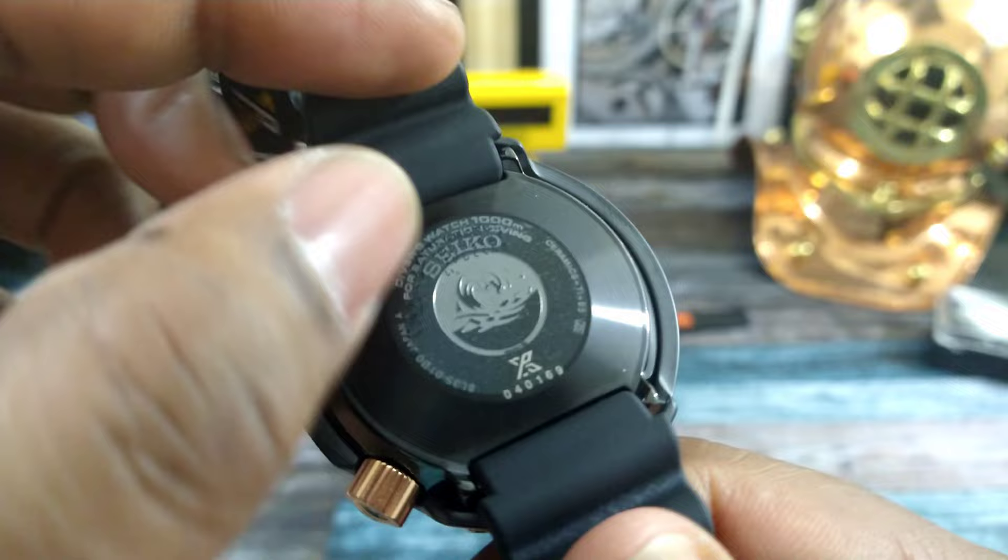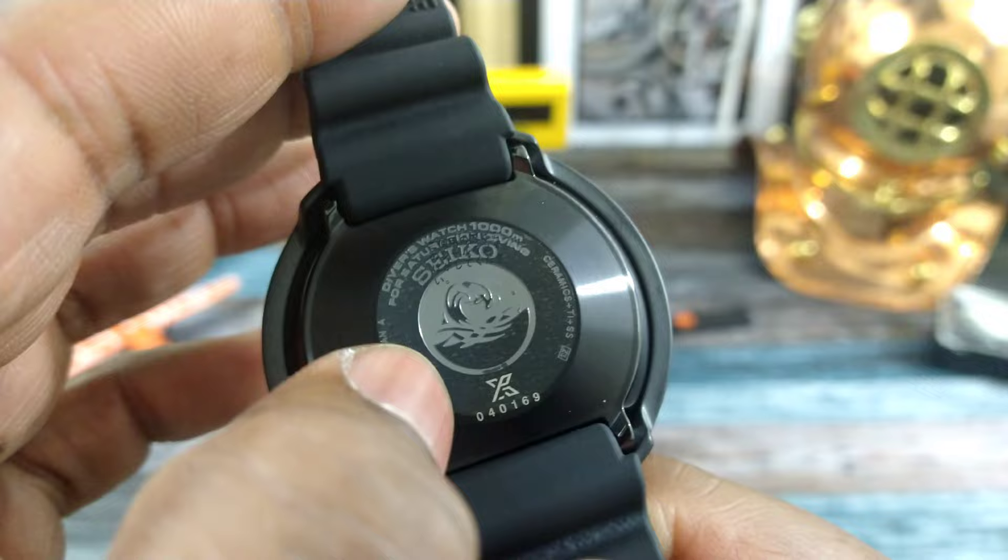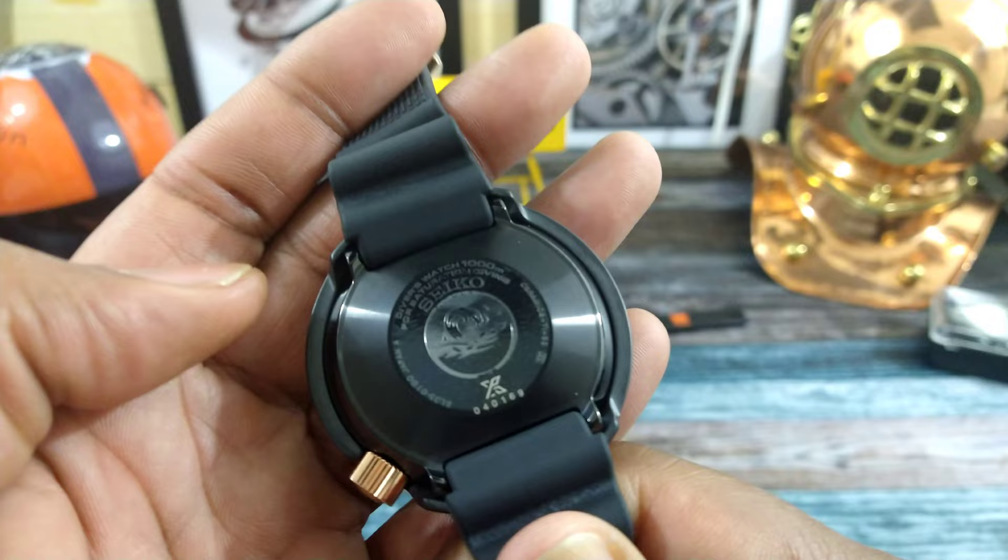Now let's turn around to the back real quick. There is a sticker on this, that's why it looks pebbled. But this is the latest model — it has a Kanagawa wave on there, and you can see it is a Prospex model, so you do have that Prospex X on here.